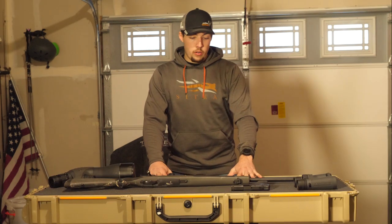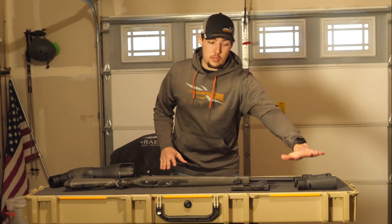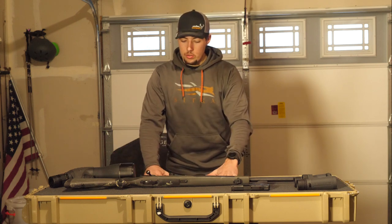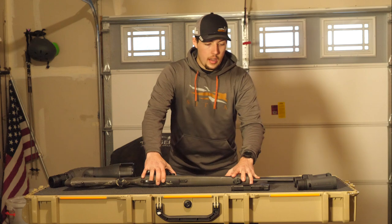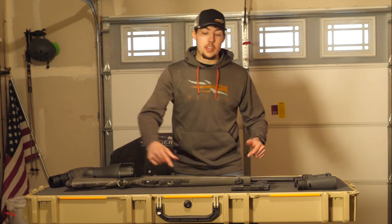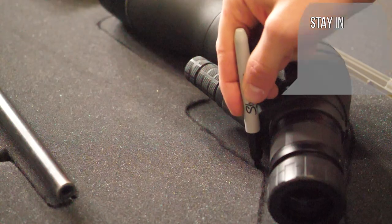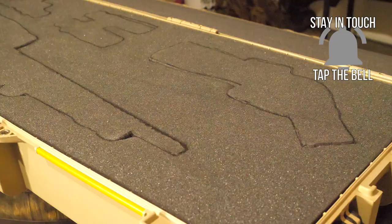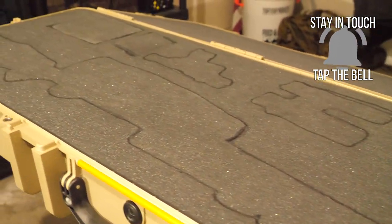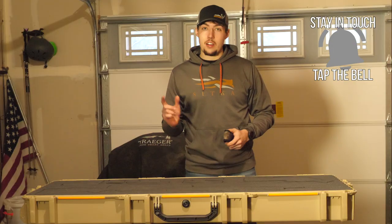After you've gotten all of your rifles, pistol, binoculars, or whatever you're going to put in this thing, you might have to kind of work out how you want it to get the perfect fit. Then what we're going to do is start tracing out all of our stuff. Now that we have everything traced out, let's start cutting.